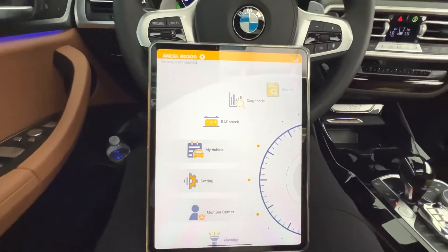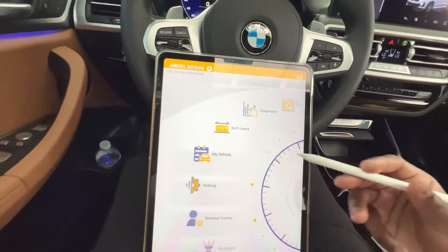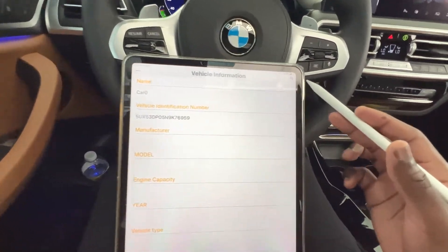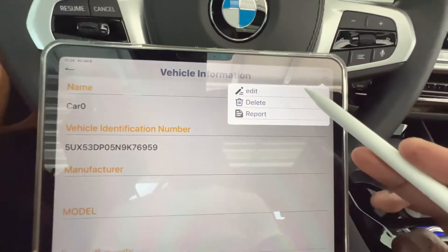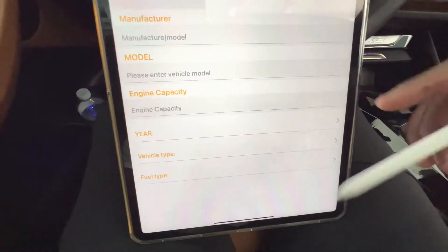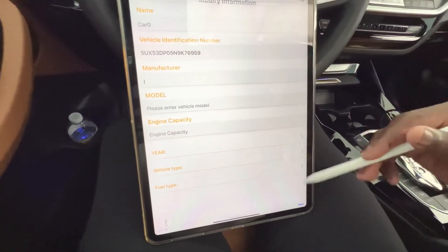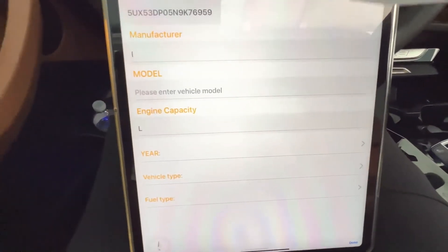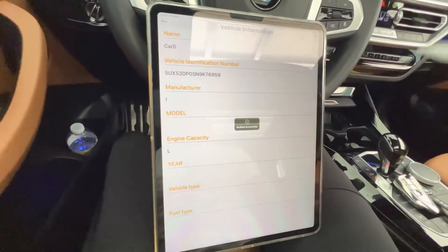One really cool thing about the BD300 is you can click on 'My Vehicle.' In the top right corner there's an edit icon — you can put in your vehicle's information: engine capacity, manufacturer, vehicle type, fuel type, and all that. It already comes pre-loaded with your VIN, so you can save your vehicle's information directly to it.